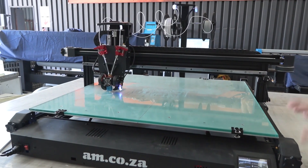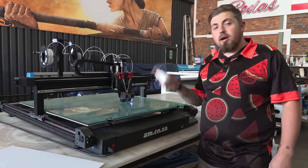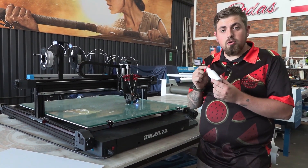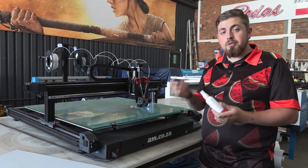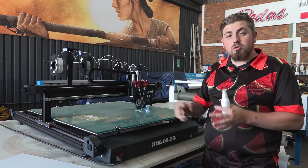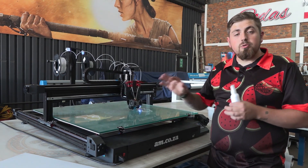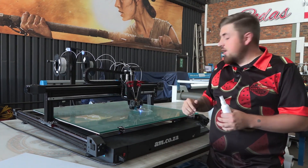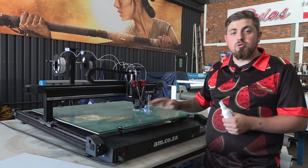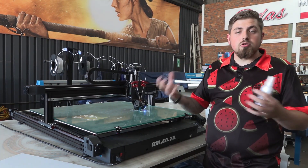Now that the priming is finished, it's moved over and will start printing the test model that came with the machine. While that's printing, note that the two glues included — the glue stick and the liquid glue — need to be pre-applied to the glass so the plastic has something to adhere to. The glass is such a smooth finish that when it goes cold the print will dislodge. If the printer pauses because it ran out of plastic and you only notice an hour later, the glue ensures the print stays attached until it's completely cold, then just use a scraper to lift one corner and the whole job separates off.